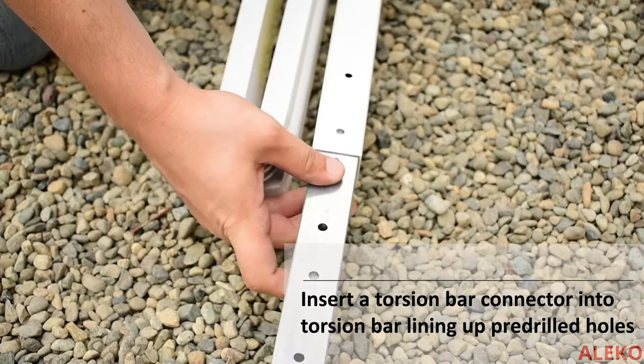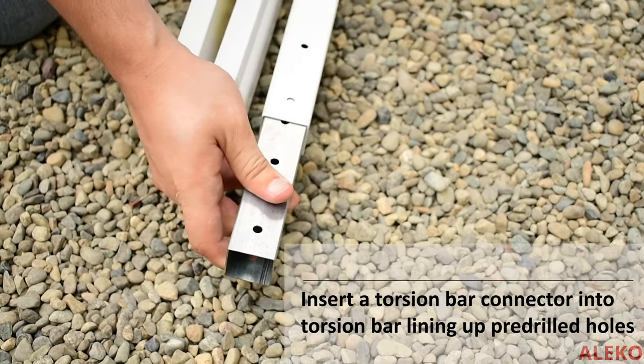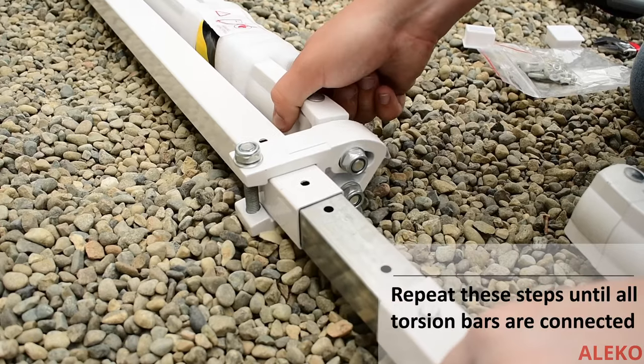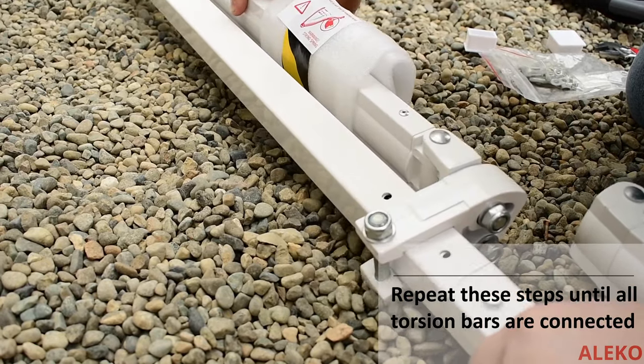Insert a torsion bar connector into a torsion bar, lining up two of the four pre-drilled holes, and secure with the provided hardware. Connect the adjacent torsion bar on the same connector and repeat these steps until all three sections are connected to one another.